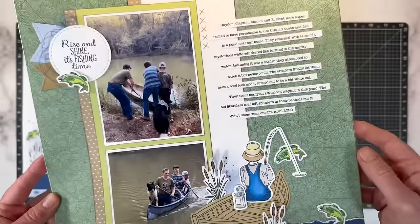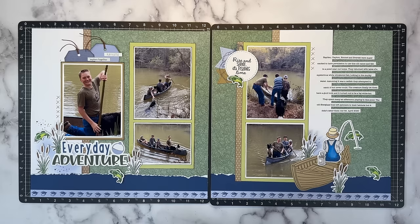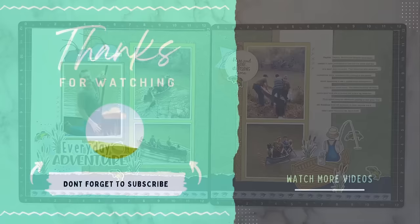Everything I used can be found in the description box below. While supplies last — things are moving like hotcakes, so something to keep in mind. If you are looking for more inspiration for masculine boy type layouts, then definitely check this set of videos out here over on the right. And don't forget to subscribe — if you're not already a subscriber, I welcome you to join the community. Thanks for watching and I'll see you next time.